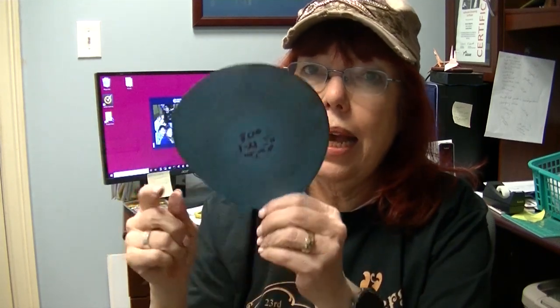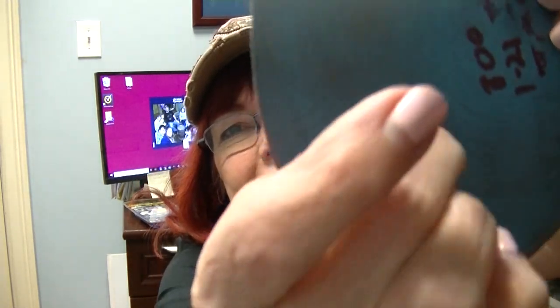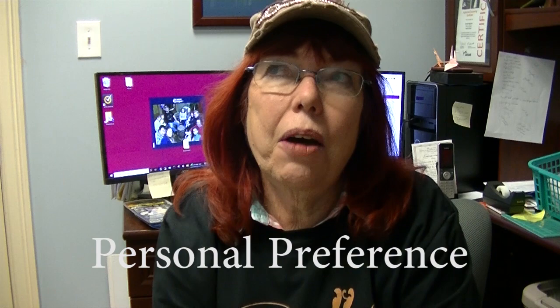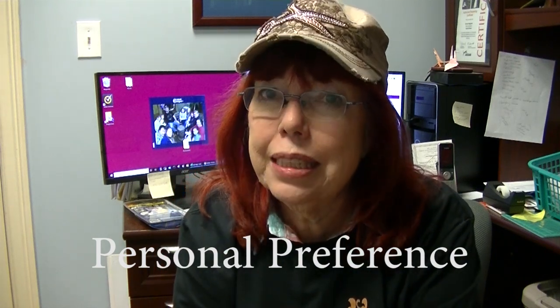I know it's time to retire a disc when I'm not getting a burr and need something more aggressive — then I get a fresh disc. I like to have multiple 800 grits at different stages: one fresh, one slightly broken in, and one well-worn for polishing. You don't want to use them once the grit is completely gone, but this one still has a little bite to it.